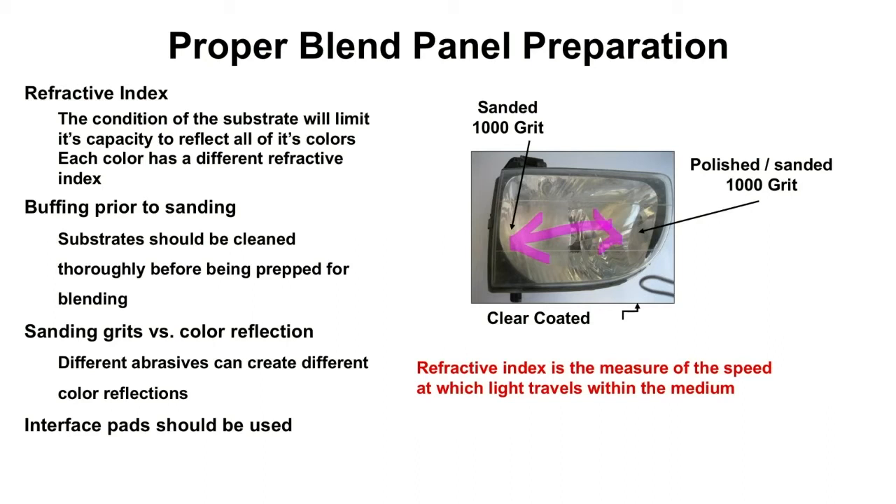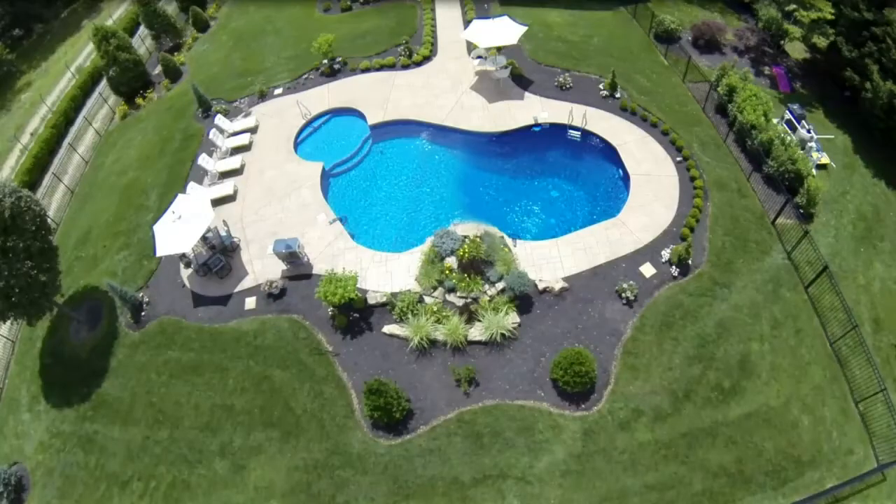Which one's going to give you the true representation of the color below it? To illustrate this, let's look at a picture. Here we have a swimming pool — and this is a picture from the internet showing you a couple of things.